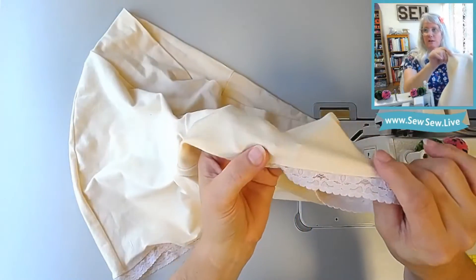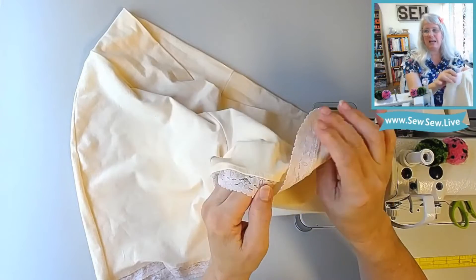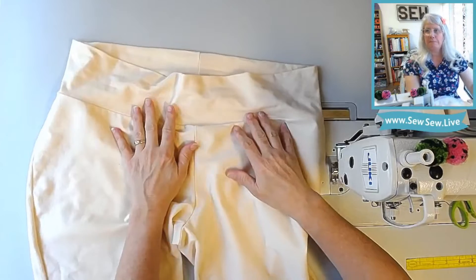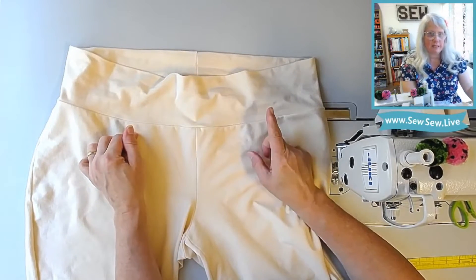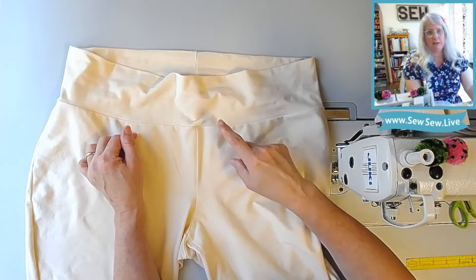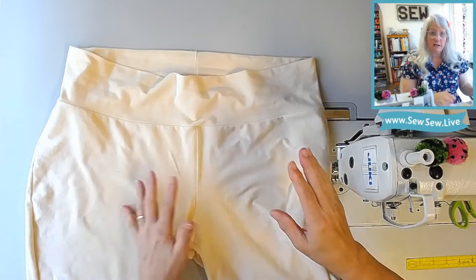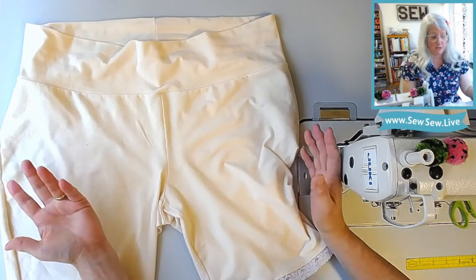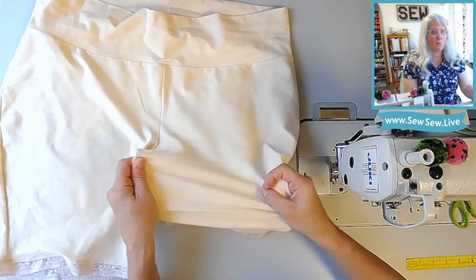I just overlocked it on and then cover stitched it, so it has this finish here. I don't know if this is exactly what I would do forever, but I like this method so far. The only quirk I'll say about this pattern — I did the misses pattern, not the plus size — is that the grade on the center front rise is flipped; it's going the opposite direction it should. It all still sews together, the side seams match up, and it works fine. It fits pretty good. I feel like they're kind of loose, but I think it's because this fabric has so much stretch.